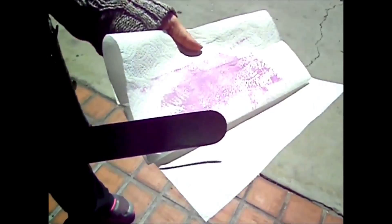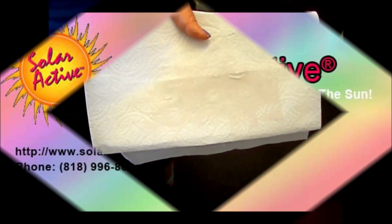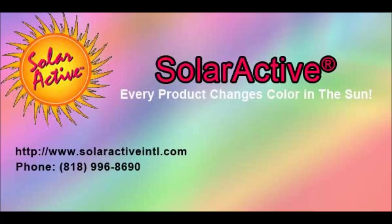All these inks are phthalate-free Plastasol color change inks from Solar Active International. We have over 26 colors and offer sample packs for testing so you can see the difference in our inks — the quality, longevity, and strength of color. If you have any questions, contact us at solaractiveintl.com or 818-996-8690.